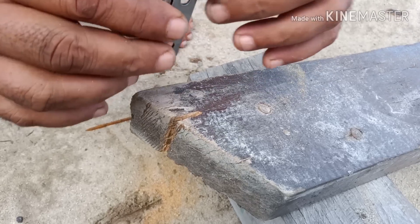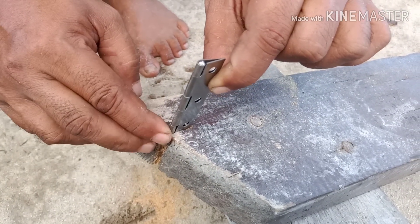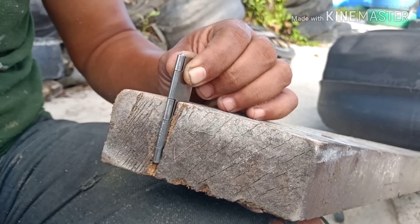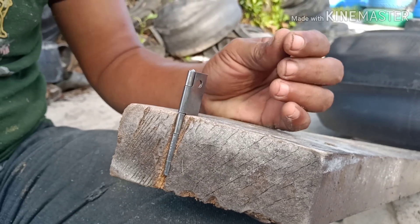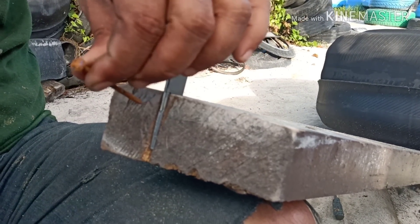Jadi langkah yang pertama teman-teman cari dulu kayu batangan, gebalnya sekitar 20 cm lah, setelah itu teman-teman gergaji dulu sesuai ukuran rumahan cutternya.